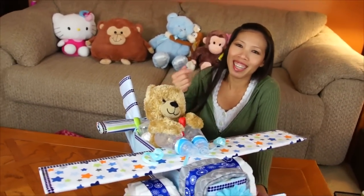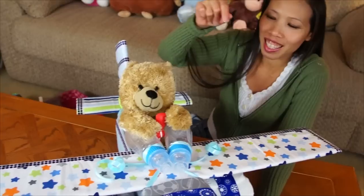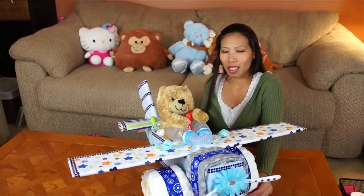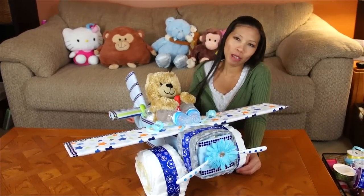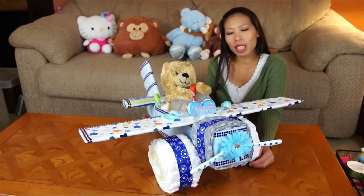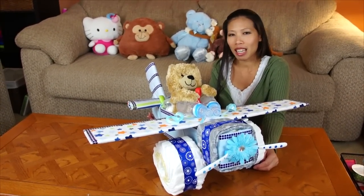For the finishing touches, I put the leftover diapers in, the baby bottle, and the spoon. He's got his little milk machine guns and he's ready to fly! This is pretty much my airplane diaper cake for my friend. He's having a baby shower on the weekend. Thank you for watching — hope you enjoyed it, and I'll see you with the next cool idea!